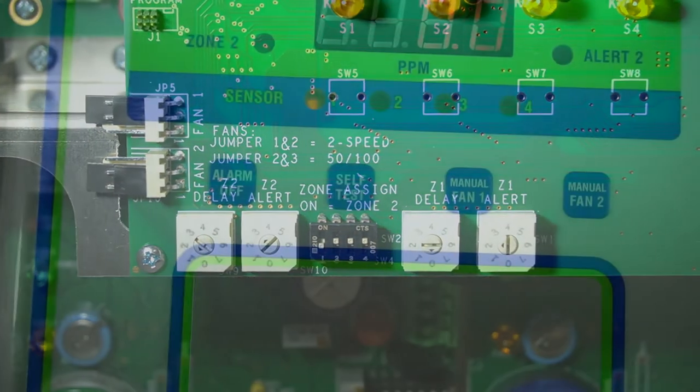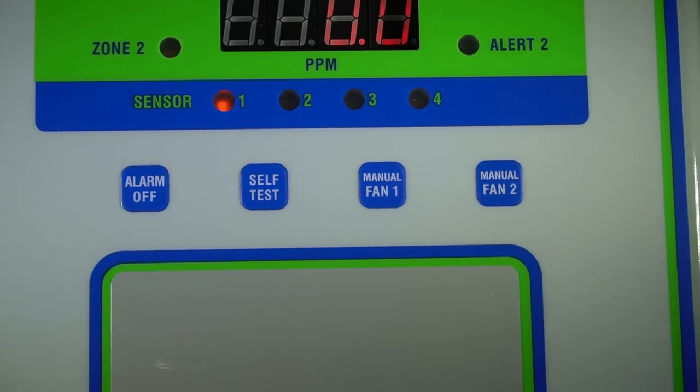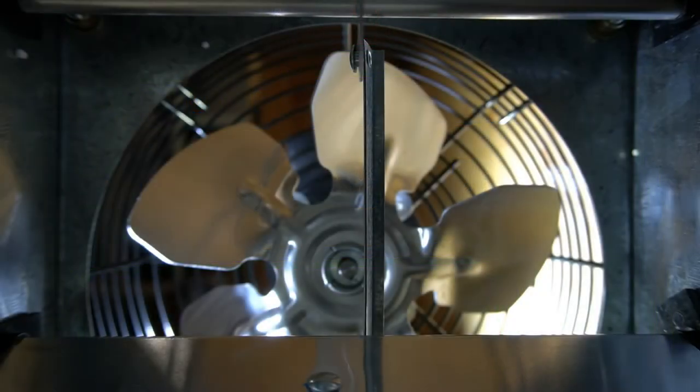Part of this control is a new built-in manual override using the keypad buttons on the front of the unit to turn connected ventilation equipment on and off.